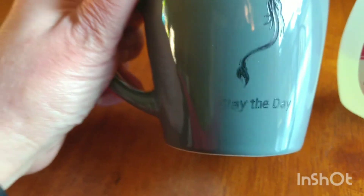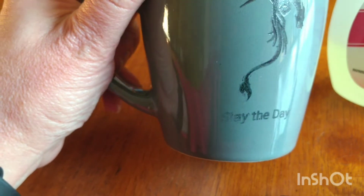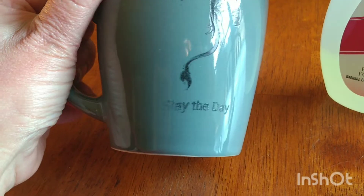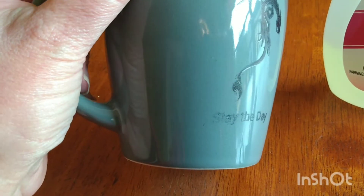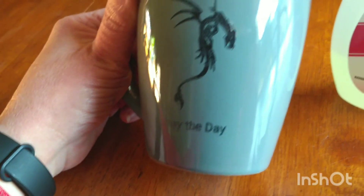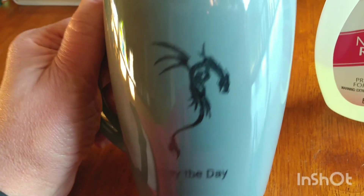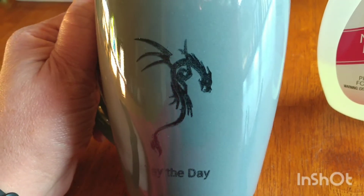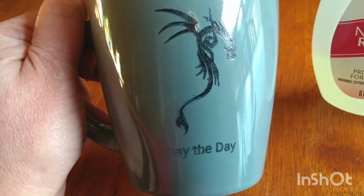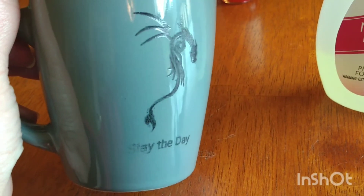The 'slay the day' text — it did not pick up the S and the L. It isn't that visible and doesn't look as good as the rest of the letters. I'm going to do one more layer of Sharpie and then put it through the dishwasher to see if the Sharpie will stay on. Overall I'm really excited that we can actually engrave on a regular Dollar Tree mug.